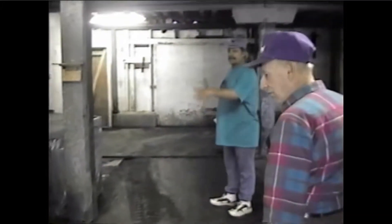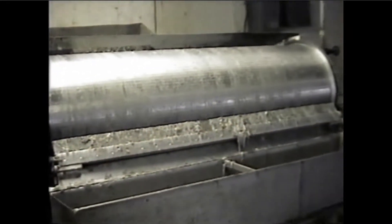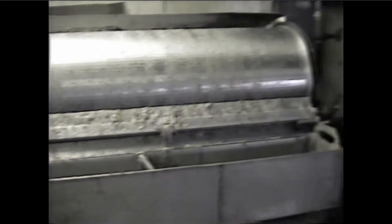That smells a little bad today — that's the roto screen, the thing that handles discharge. FDA requires that your water discharge has to be screened out for any particulate. That collects any particulate.